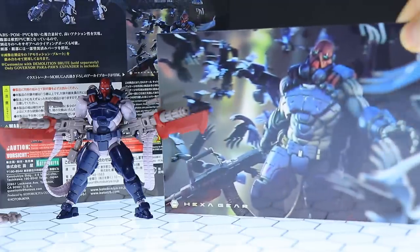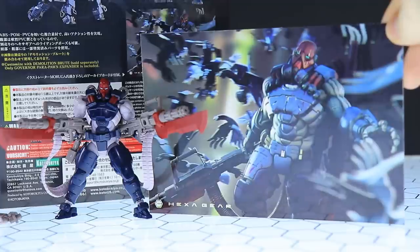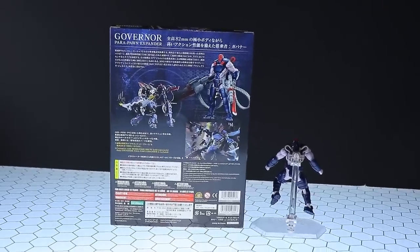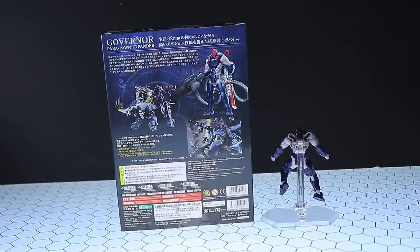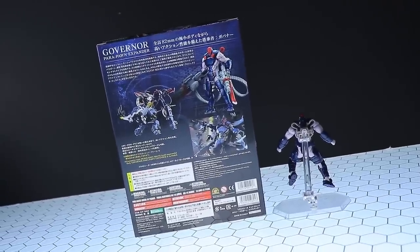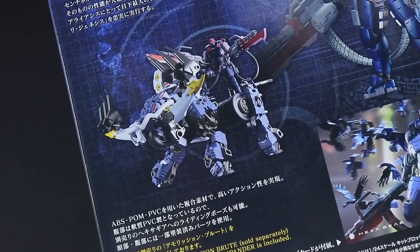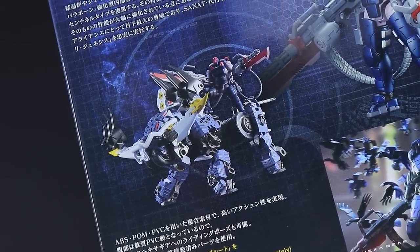Almost forgot to mention — we do get a little art card in the box as well. And of course, the main thing to use these for is with the Hexagear mecha. Round here on the back of the box you can see it up on that awesome bull. So hopefully soon I'll be taking a look at one of those, and I have to say I'm looking forward to that.